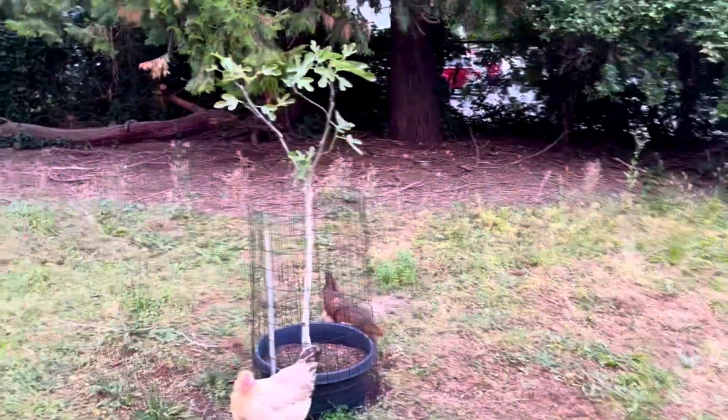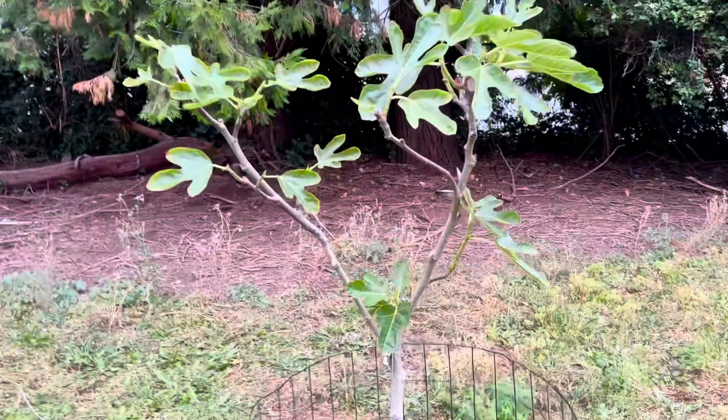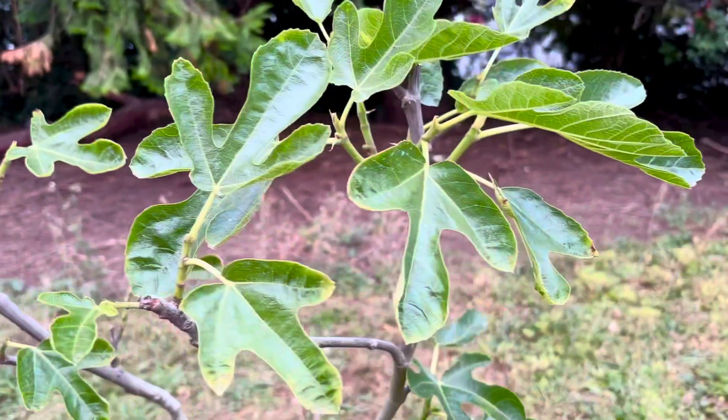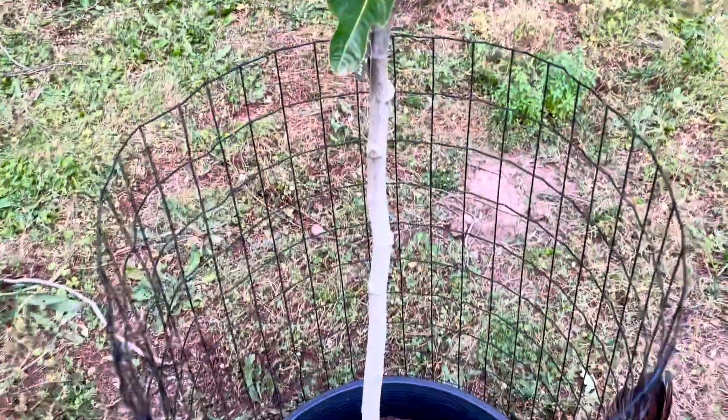Atriano over there got stunted this year, not growing super well — not sure what's up. But it's in a new location now, so we'll see if it pops out of its slump. If not, we'll see what it does next year. If it still doesn't recover, I'll graft to it or put something else there.